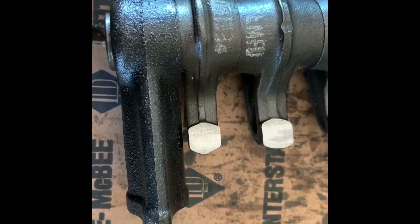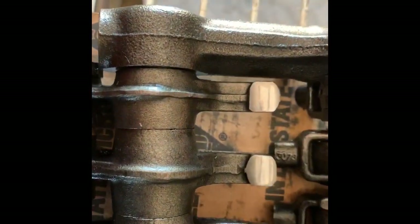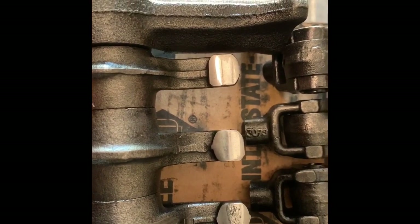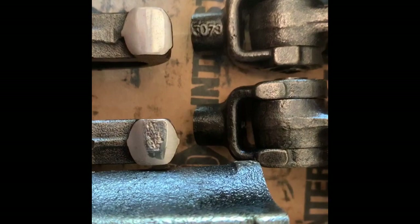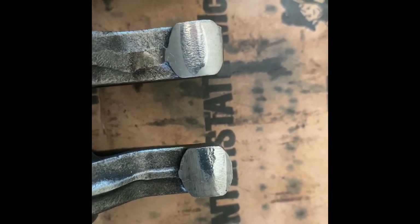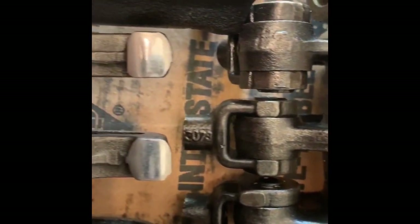We have to get some remanufactured rocker arms — three sets of them actually — because some of the valves were not set correctly, and this is the damage that ensues when you don't set your valves correctly. So setting your valves is a very important part of engine longevity and performance.